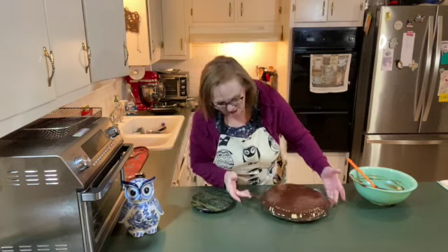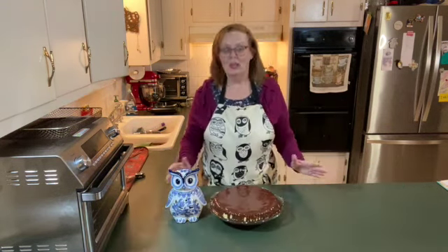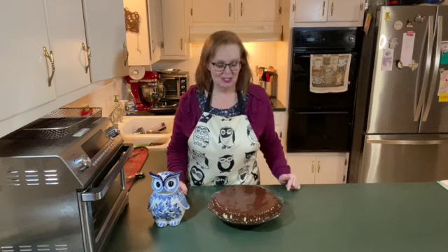We now have a Boston cream pie. I'm going to put this in the refrigerator for maybe half an hour or so, and then I'll be slicing into this and having some dessert. I don't think I'm going to do that on camera today. I have tasted each individual layer, and together they're going to be great.